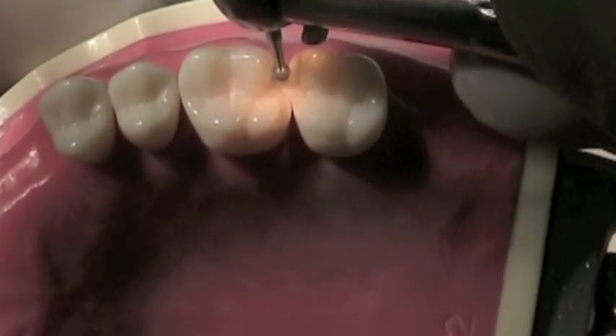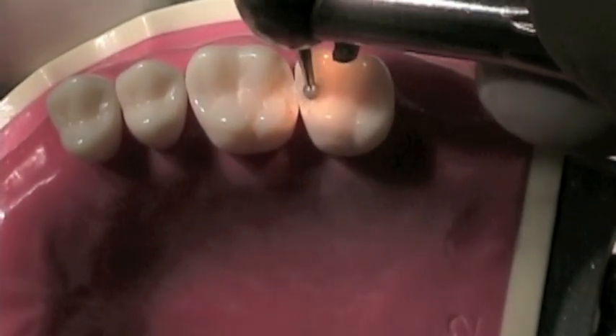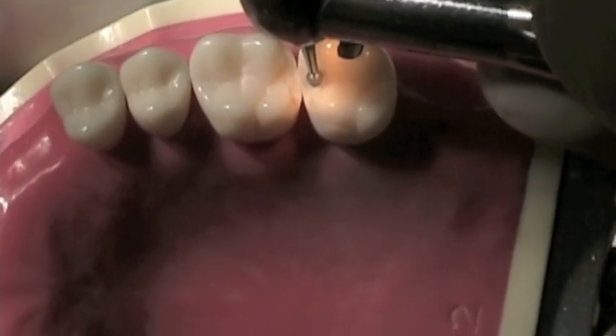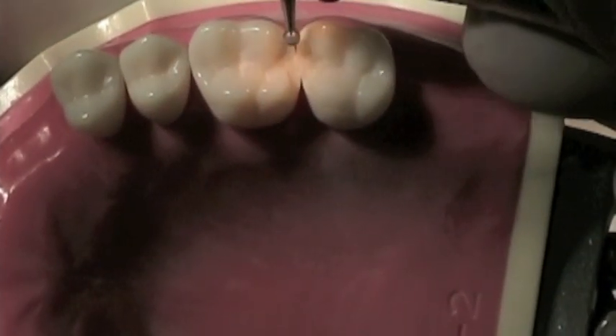Lastly, form the triangular occlusal portion of the rest seats, making the central portions the deepest. The rest seats will look as though the marginal ridge areas are very broad. This is necessary to provide sufficient bulk for the strength of the direct retainer.